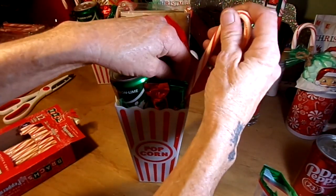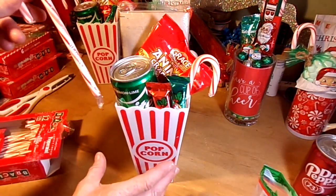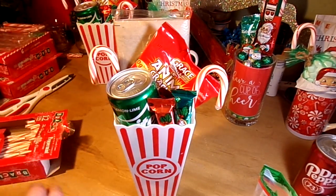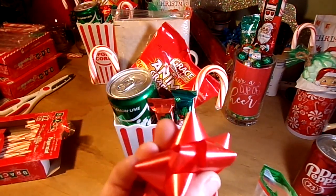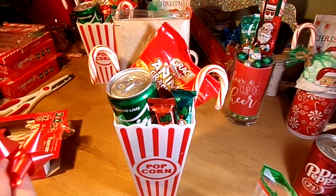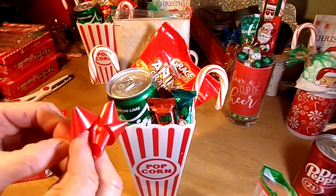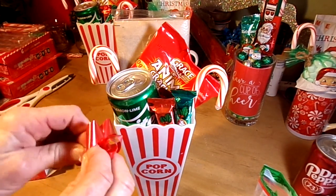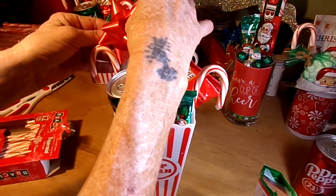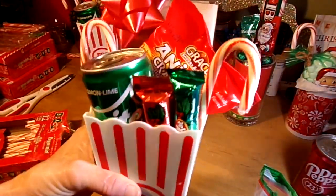Just shove a couple of candy canes down in there. Last little thing — stick a bow on it. I got a 98-cent pack of various colored bows from Walmart. Just pop it on the top of the bag of popcorn to make it more festive, happy, and cheery. And that is a cute gift for anybody!